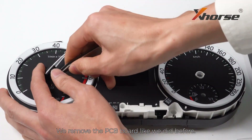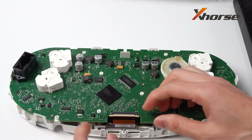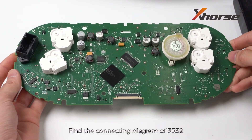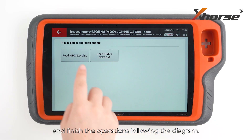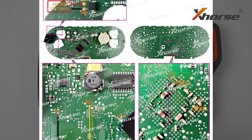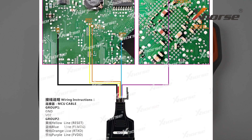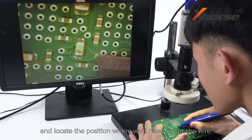We remove the PCB board like we did before. Find the connecting diagram of 3532 and finish the operations following the diagram. Let's take a look at the PCB board and locate the position where we need to cut the wire.